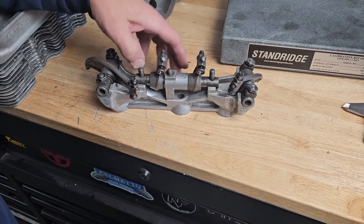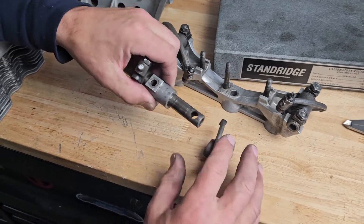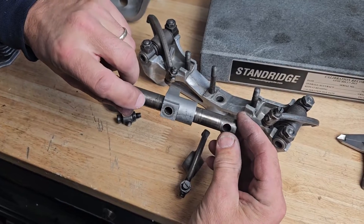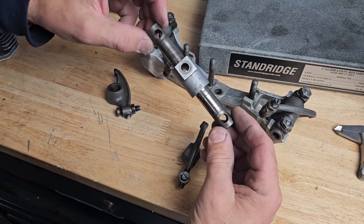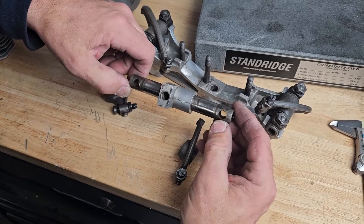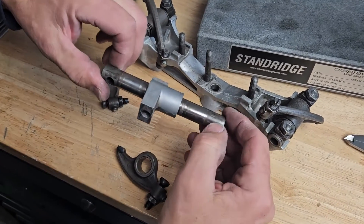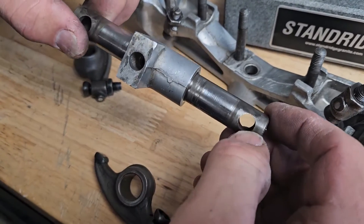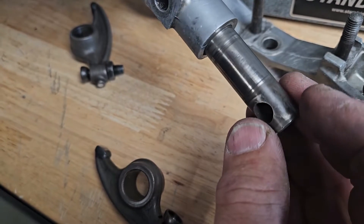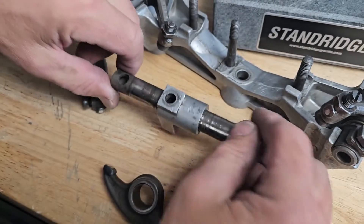One of the last things to look at is the rockers. These suffer a lot of wear — the rocker shaft is all galled up, and one of the other things these suffer from is cracking. They get over-tightened over the years by heavy-handed people, which tends to crush it right here. We're looking for small radial cracks coming out from there, and this one's got a crack starting — it's pretty much done.